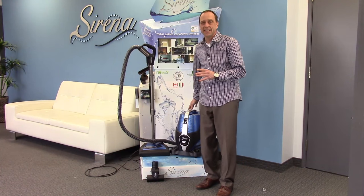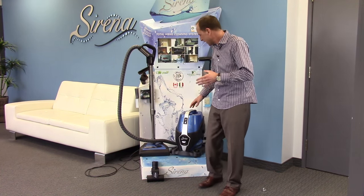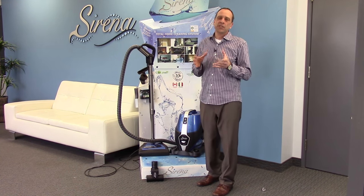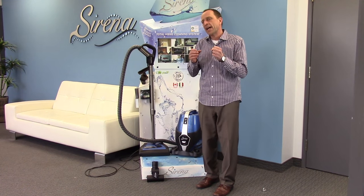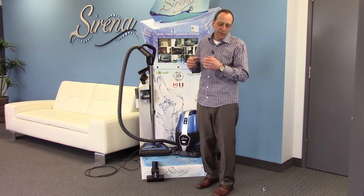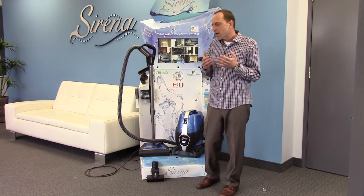I'm going to introduce you to the Serena cleaning system. Now you'll notice I said Serena cleaning system and not a vacuum, because the Serena does not work like a vacuum cleaner. All vacuum cleaners on the market today work exactly the same way — they're all designed to pass air through some kind of a filter, trapping the dirt and exhausting that polluted air back into the air that you breathe. The problem with these is they don't work.